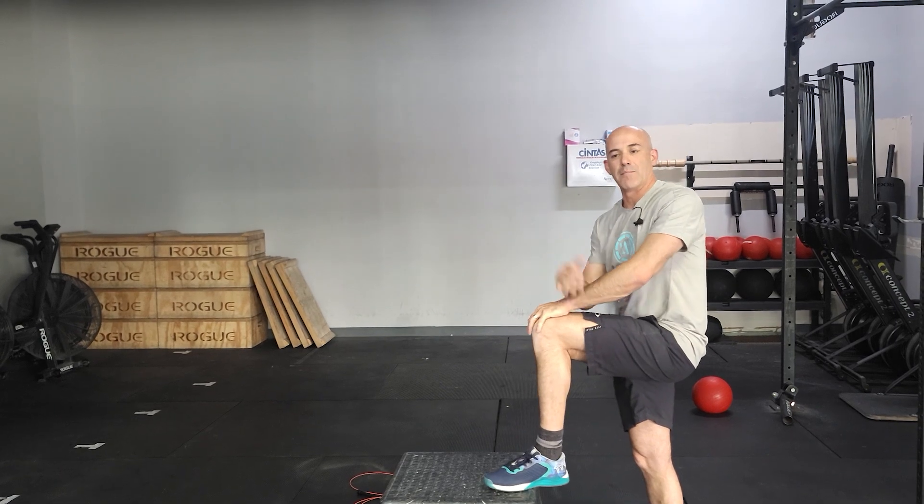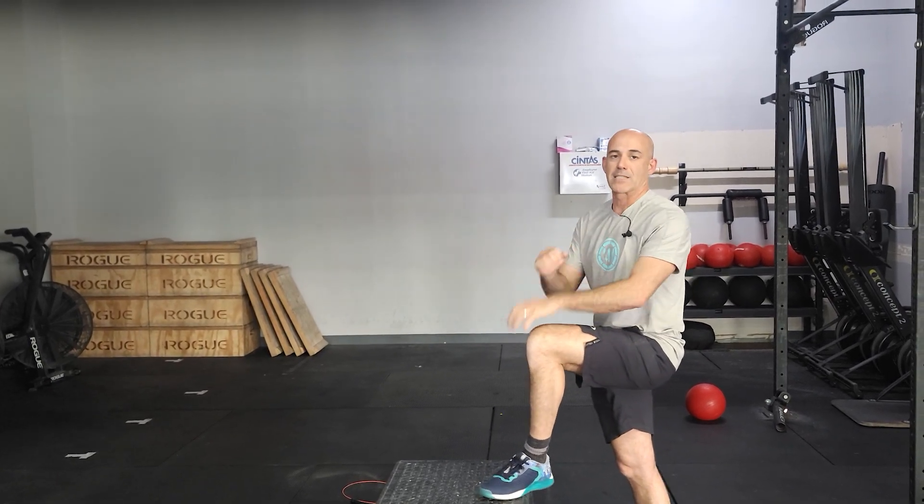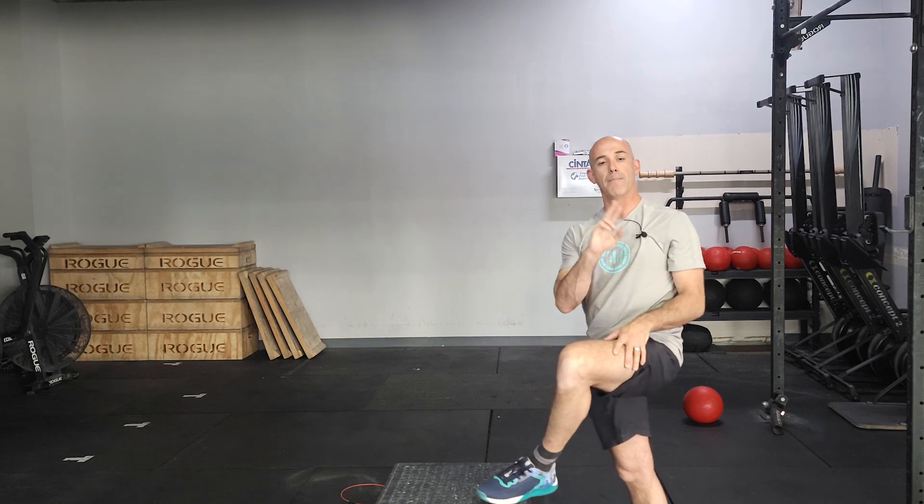From there with the remaining time, you're gonna be doing max cals on a machine of your choice. That's gonna be part number two.